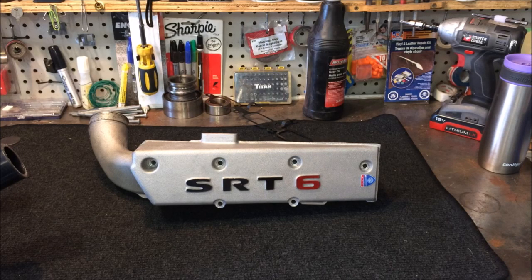Let's talk about intake manifolds. This set comes off a Chrysler Crossfire SRT6 — a supercharged engine. That engine is the same engine found on many 2003 and later year models of the SLK32 AMG by Mercedes. Same engine, same everything.